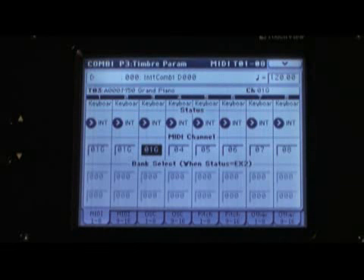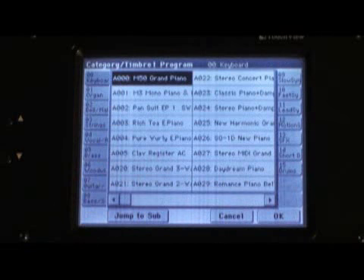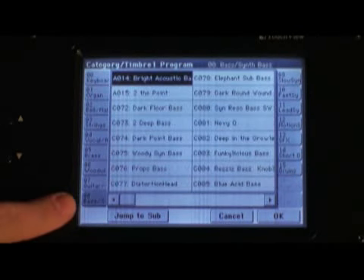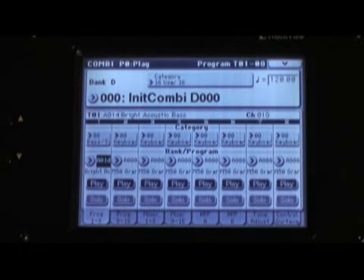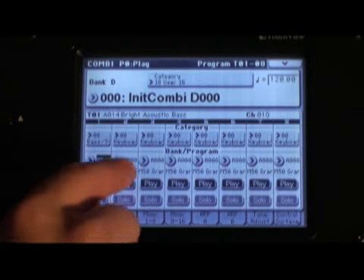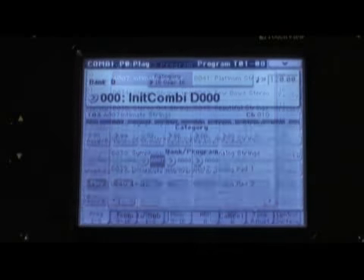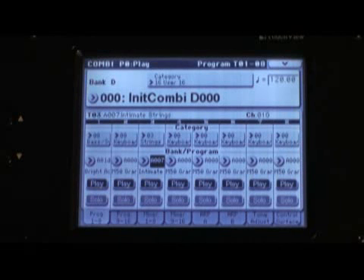On the bottom half we have one piano, and on the top half we have two pianos. The next step is to change the sounds. Push the Exit button to bring us back to the main combi screen. For the first zone, touch the button that says Keyboard and select a bass — touch the bass category. Bright Acoustic Bass, that'll be fine. The second zone we can keep as Keyboard for our piano, but the third zone will turn into a string sound, so touch Strings. Touch OK.